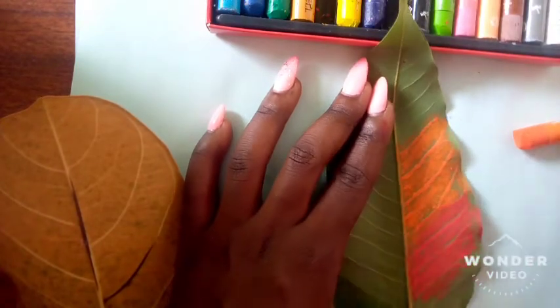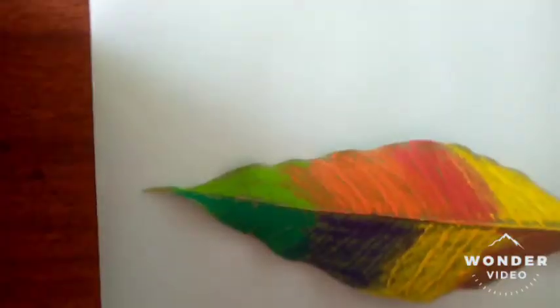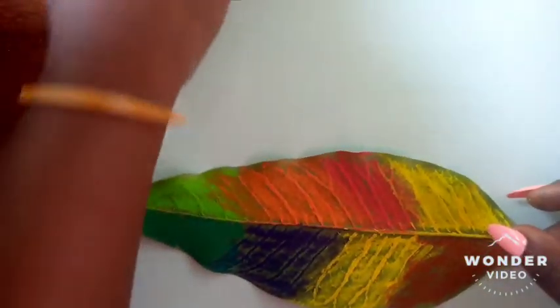I'm just going to go ahead and paint different colors on the leaf to create a variety. All right, now that the leaf has been colored with our crayons, here's what you're going to do next.